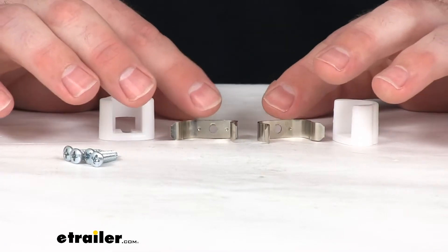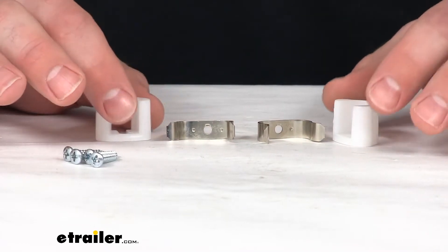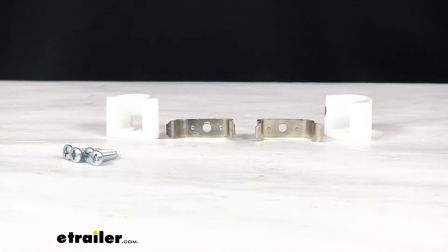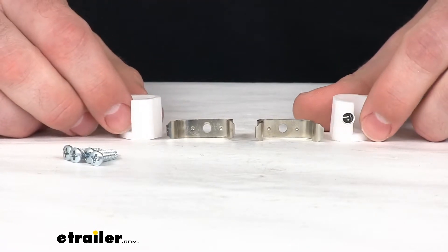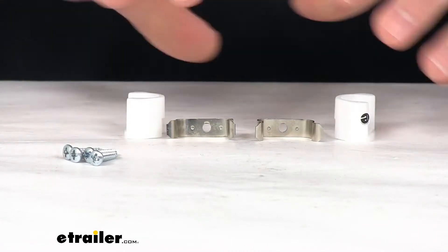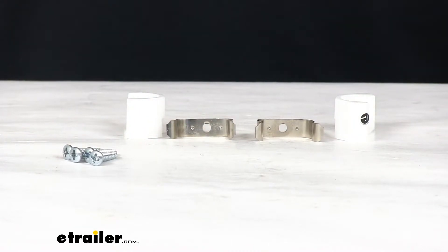These are going to work with any style of cabinet because they're going to be on the inside. You're not going to see them, so it's not going to take away from any of the aesthetic look of your cabinet. It will also replace the friction style catches in your RV cabinet if you already have similar components like this.